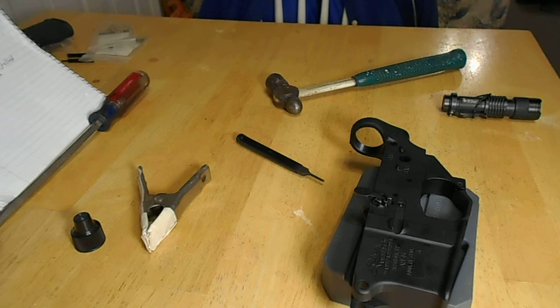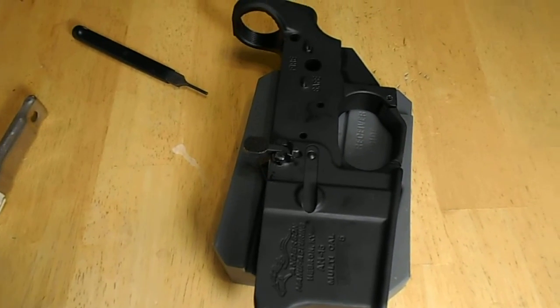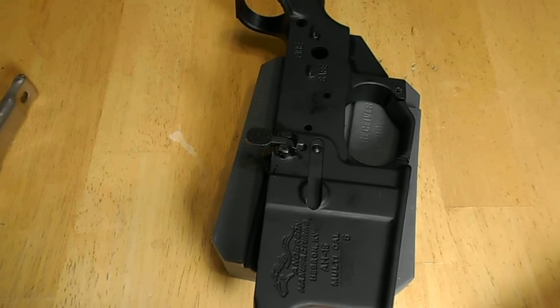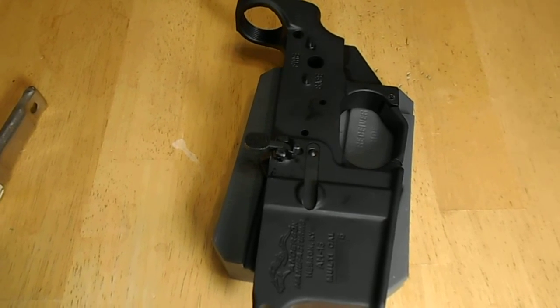Hi, thank you for joining us in part three of our series, Kid Builds an AR-15. Check back next time for part four, where Elijah will be installing an AR-15 safety and grip. Thank you.